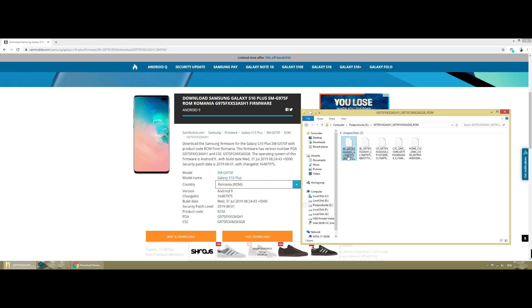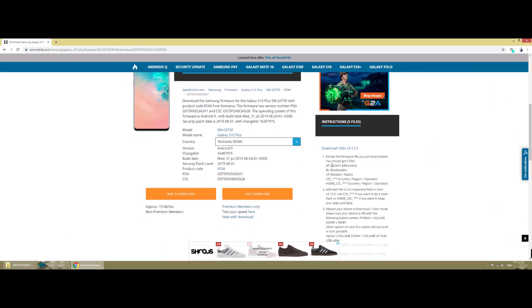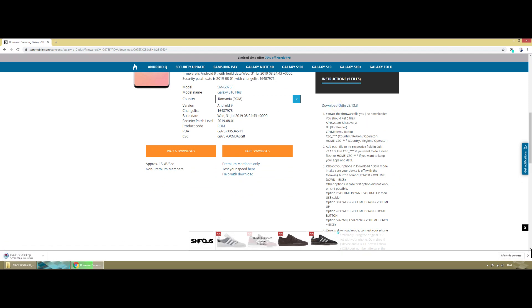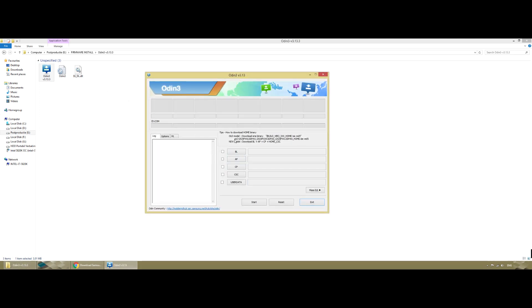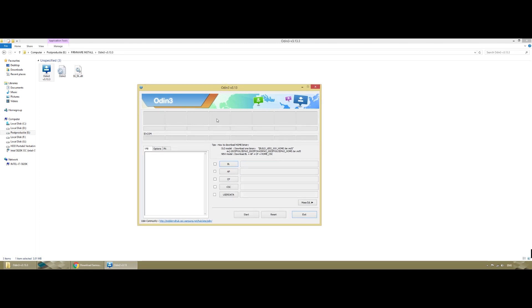We have the downloaded folder with five files: the system and recovery (AP), the bootloader (BL), the modem/radio (CP), and CSC. Download the latest version of Odin as well — this is a must. Open it and run it. You don't necessarily need to run it as administrator; it can work without that.